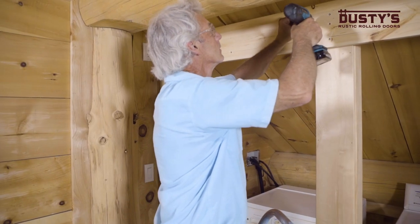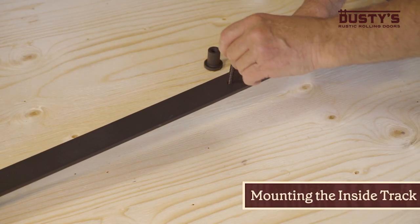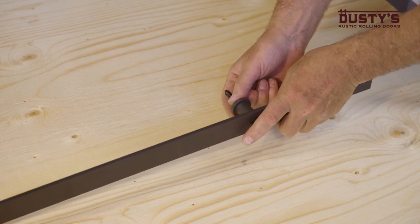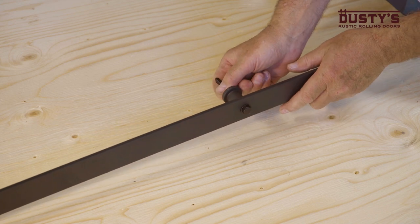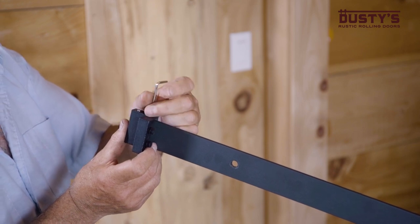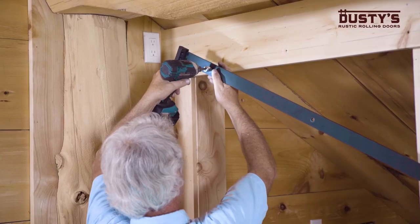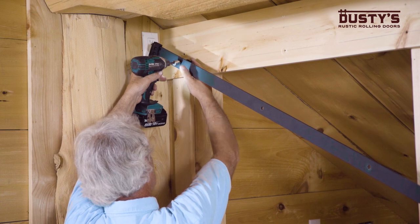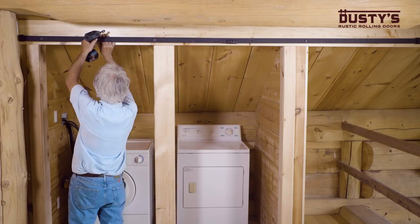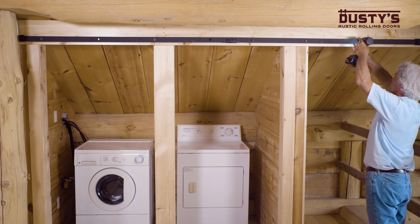Now, drill out the holes at the locations of the marks you just made. Take a look at one end of the track and insert a long lag bolt through the pre-drilled hole and spacer with the wide end of the spacer facing the wall. Next, mount the door stoppers on the track and tighten the screws. You'll want to determine the approximate stopping location of the doors before securing the track. Screw the lag bolt into the first pre-drilled hole like this, then do the same thing at the other end of the track. Repeat for the remaining spacer holes and then tighten all of the lag bolts firmly once the last one is in place.